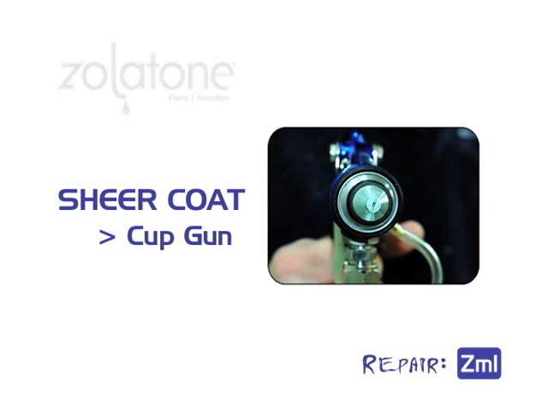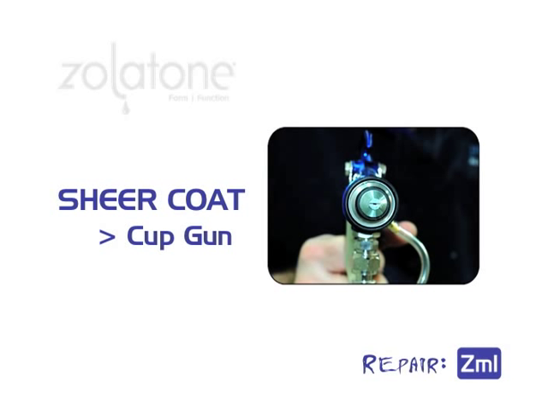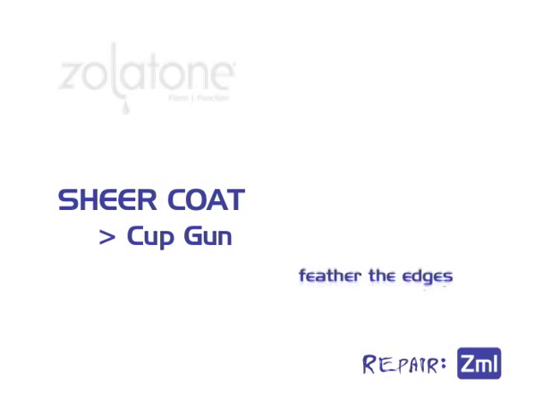Set the tip to vertical and spray in a back-and-forth motion. Now set the tip to horizontal and spray in an up-and-down motion. Be sure to feather the edges and maintain a 50% overlap on each pass.